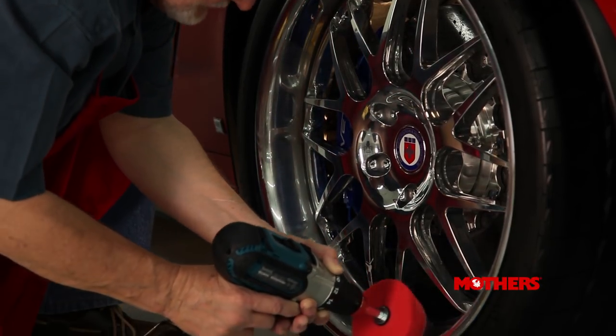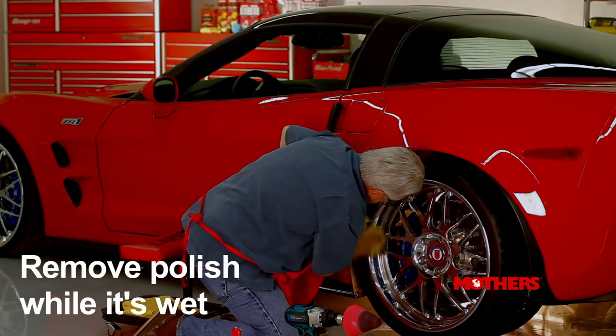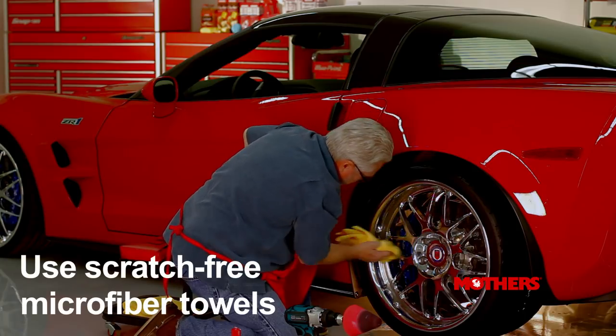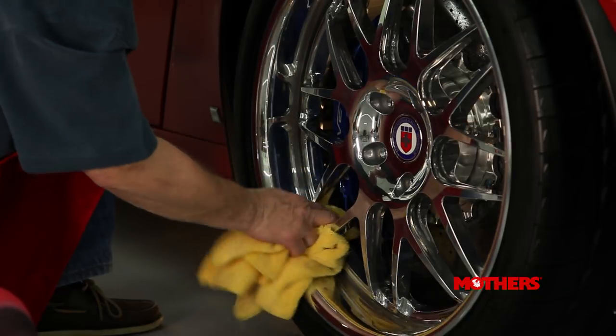Once an area is sufficiently polished and before the polish dries, gently remove the black residue with a clean microfiber towel. Make sure you turn the towel frequently. Work in small areas at a time until the entire wheel is polished.